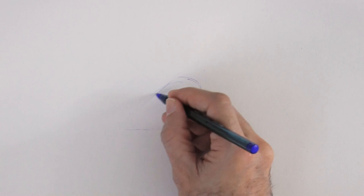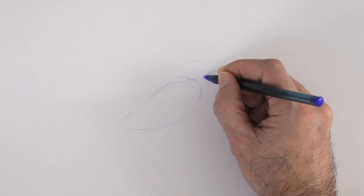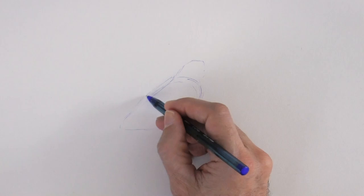First, we sketch the big shapes. In this case we begin with the shape of the wing, then the head. From the wing we add a little bit to the back and the tail.